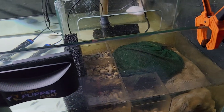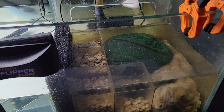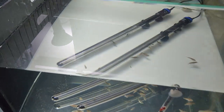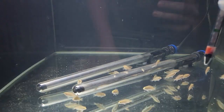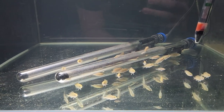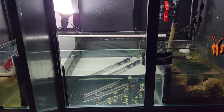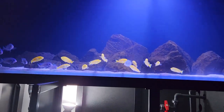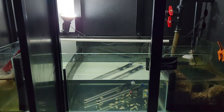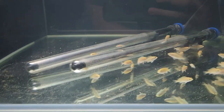I've also got a bag of carbon in there which I replace probably once a month — that just helps with the coloring of the water. I've got some babies in here, some juvenile electric yellows. One good thing about having the sump set up is I don't need a separate tank.